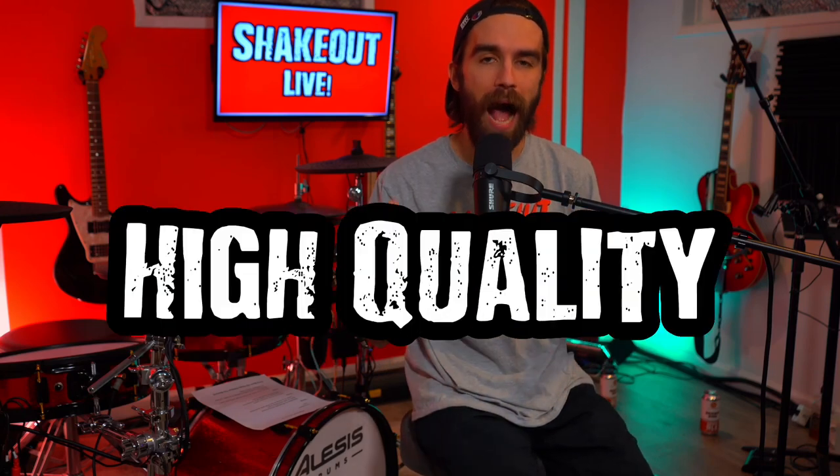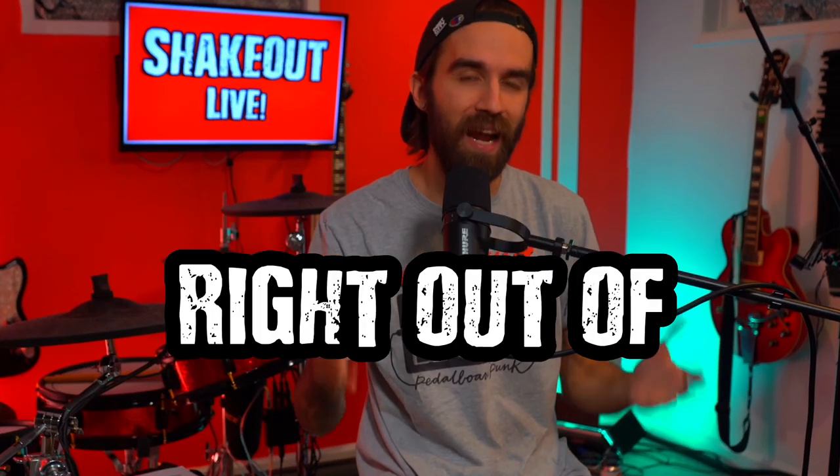Today I'm going to run you through exactly how to set up a high-quality live stream for your band right out of your home studio. Including what you need as far as gear for audio and video, how to get it all set up, and if you stick around to the end, we'll talk through some final tips and thoughts that'll help make sure that your live stream goes as smoothly as possible and sounds as good as it can.